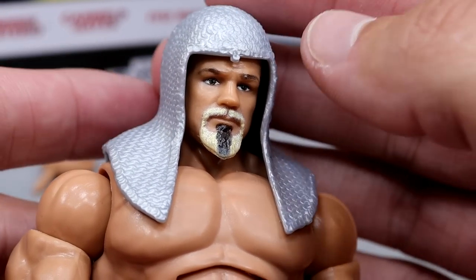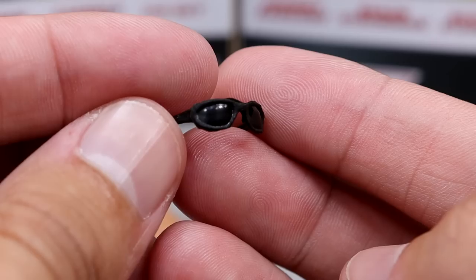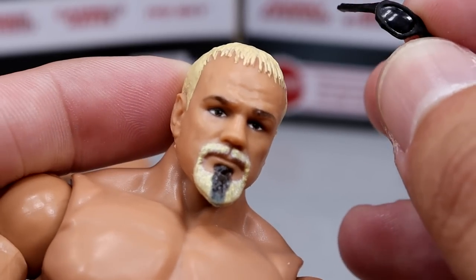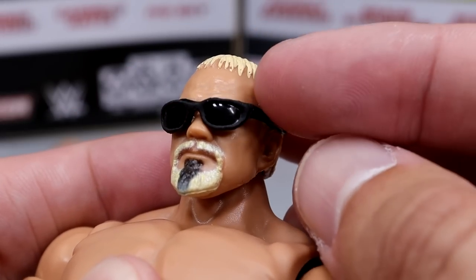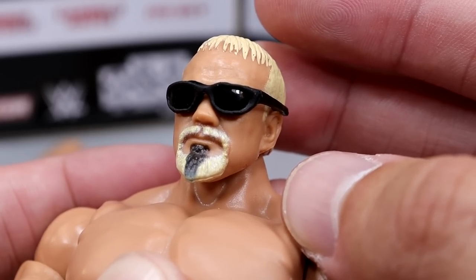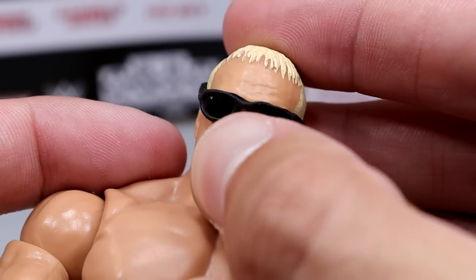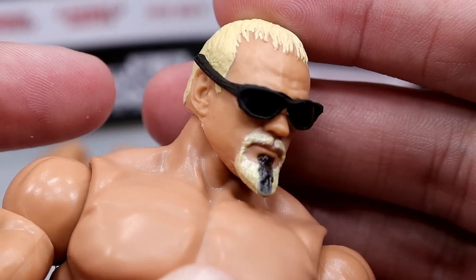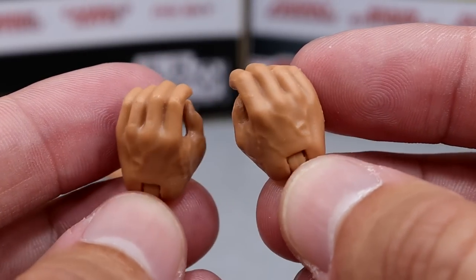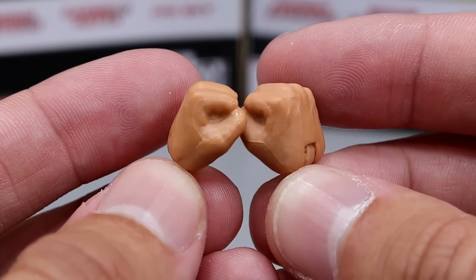Especially when you add the sunglasses on there, the chainmail just doesn't work well. The sunglasses — I believe we've seen these before — fit the figure pretty nicely but are a little warped. Put them on and they kind of look like a Tony Hawk Pro Skater custom character. They look better at certain angles but are warped on the right side. Outside of that you do get mic-holding hands as the standard, and fisted hands for flexing.